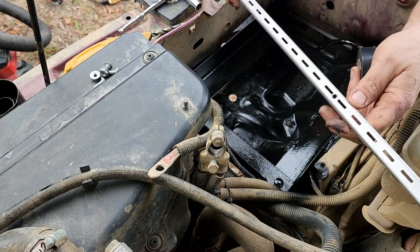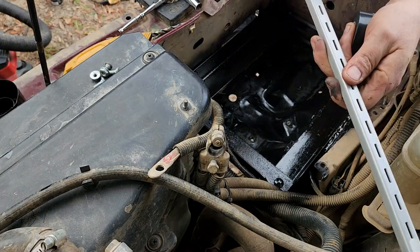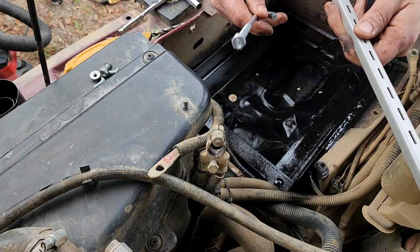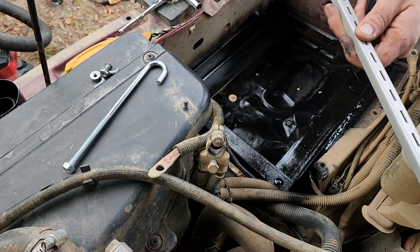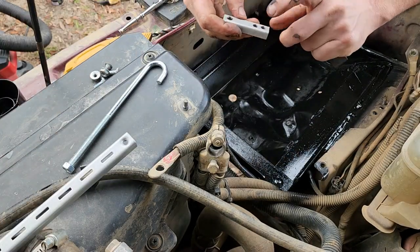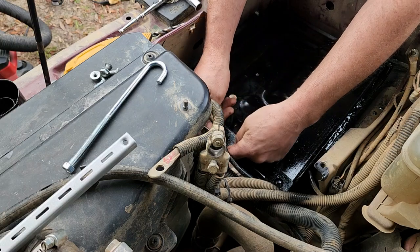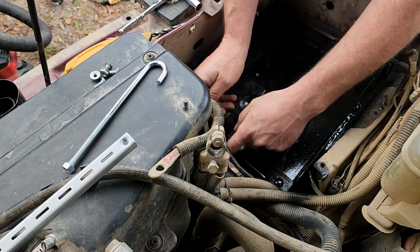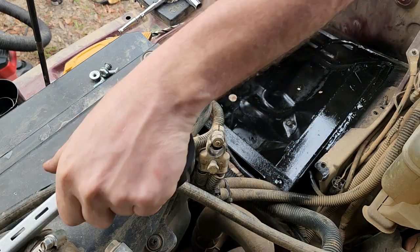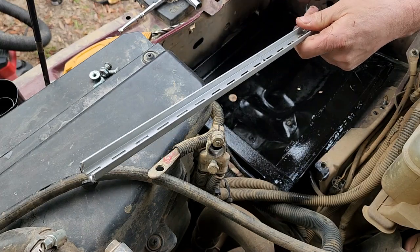For battery hold-down I picked up this piece of shelving track at the hardware store for about three bucks, and the longest J-hook I could find which was seven inches. I took the end of the shelving track, cut it off, and drilled two quarter-inch holes in it, which is going to get mounted right here. Then the J-hook will go through it and I'll use this to go across the tops of the batteries and tie it into the fender.